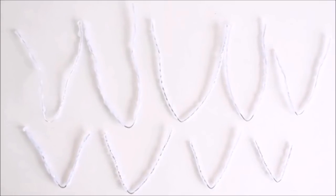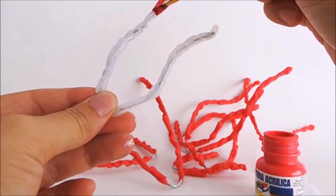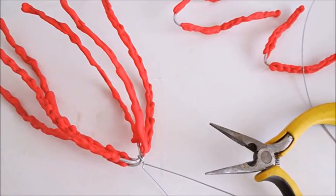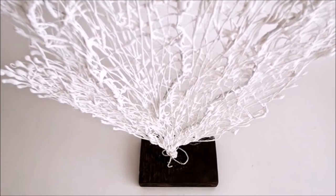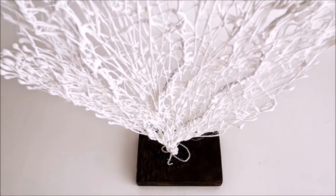Start by sculpting the branch shapes and securing them with more wire. If you want a wall display, try to keep it fairly 2D or flatter. If you would like a more 3D piece, you can let the branches move out to all sides — for this option, you'll also need a base to secure it to. Use the hot glue to create a coral-like texture, then paint the entire piece in red, white, orange, or pink.